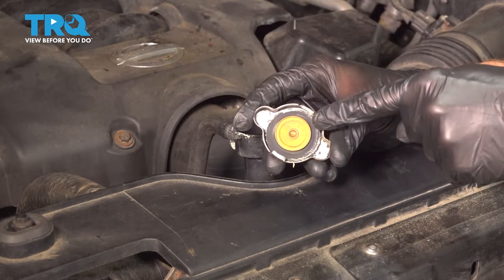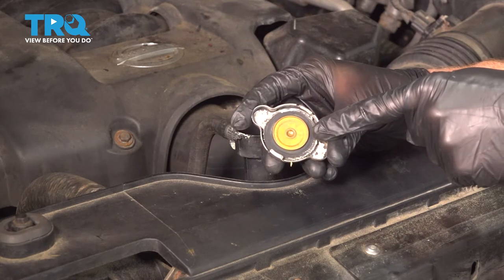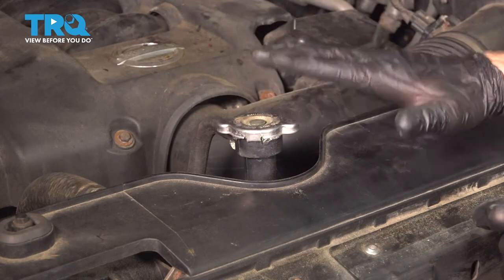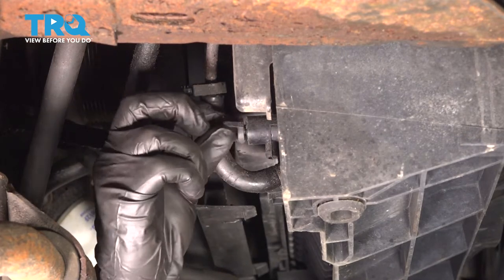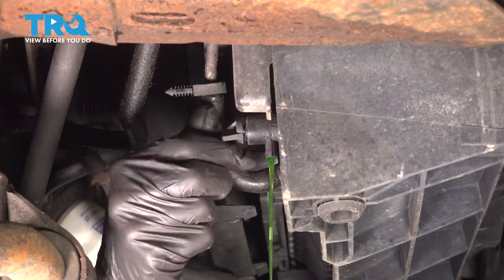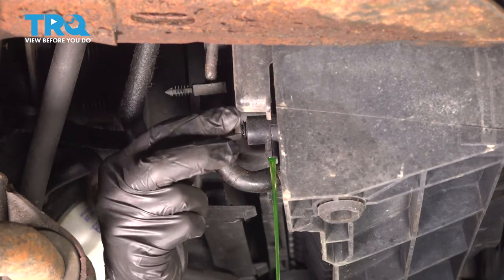Have a peek at the bottom and inspect that seal. Make sure it doesn't look dry rotted or cracked in any way. Assuming it looks good, we'll put it back on lightly so the air can still vent. Now we can make our way under the vehicle. We'll make our way to the passenger side lower radiator and find the drain. Make sure that you drain all of your coolant into a nice collection receptacle so you can either recycle it or reuse it as necessary.